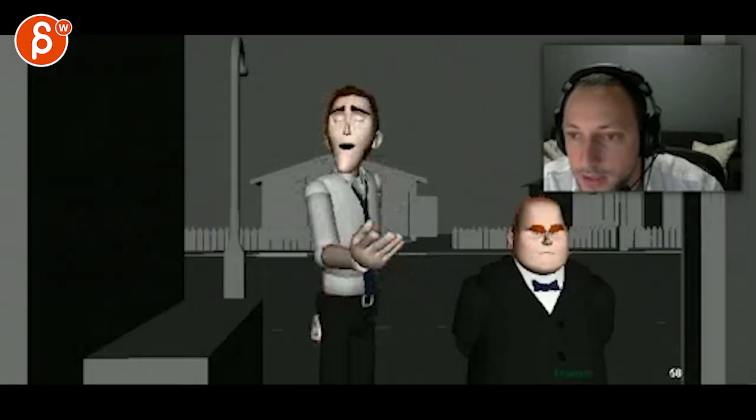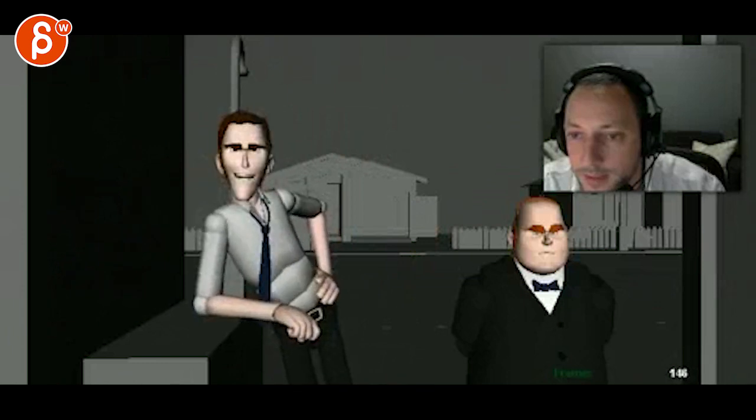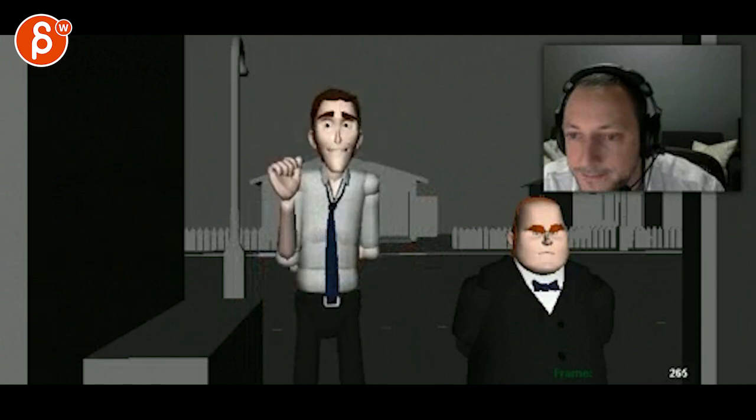All right, so let's check this out here. 'A good morrow to you, good sir, on this fine and beautiful day. It's all very cool. A gentleman, what can I do for you? We are conducting a personal inquiry of a delicate nature.'